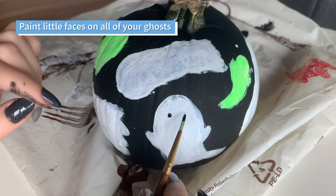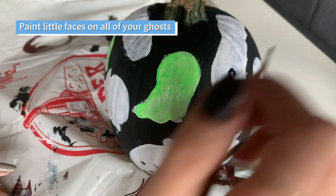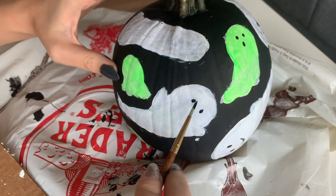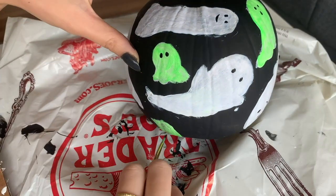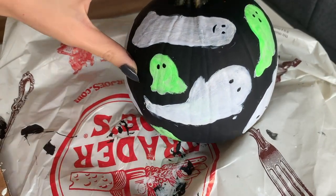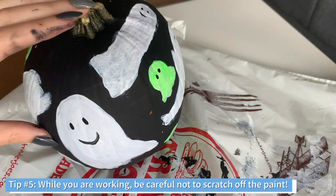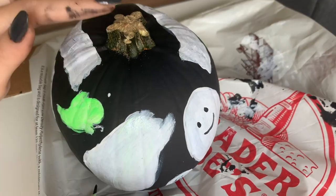For the next step, we're going to paint on little ghost faces. If you're like me and you have long nails, I would be careful not to scratch out the paint, because it is pretty easy to take the paint off the pumpkin.